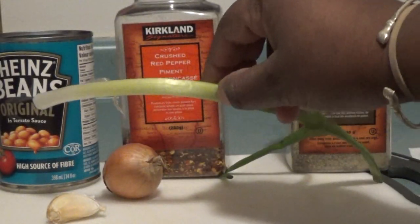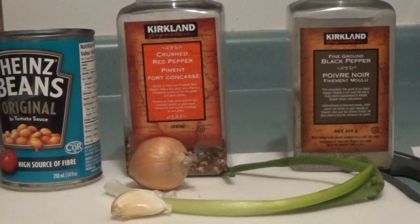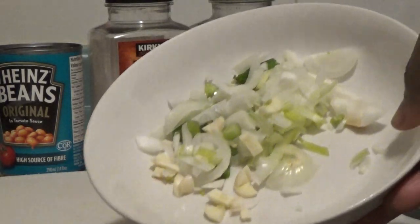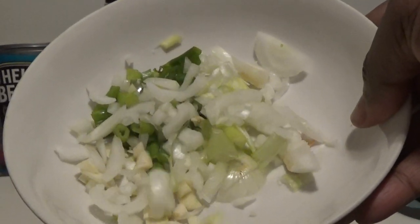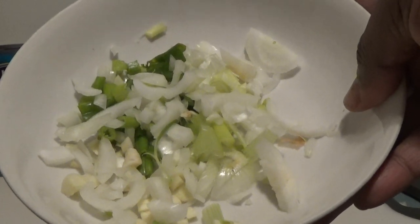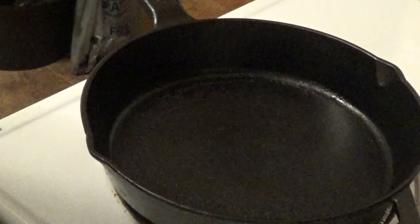I'm going to cut up the onion, the green onion, and the garlic and then we're going to come back. I've chopped up the white onion, green onion, and a piece of garlic — chopped it up small — and I'm ready to get started.